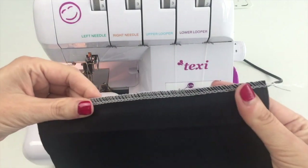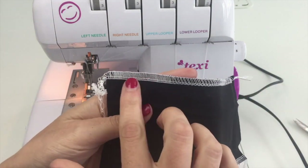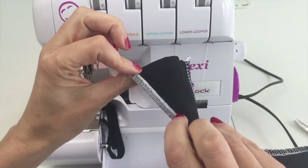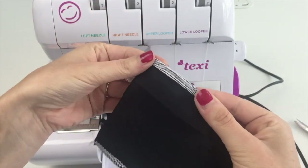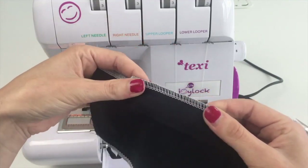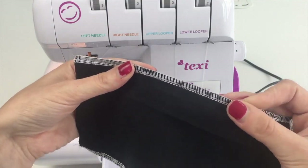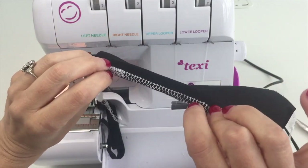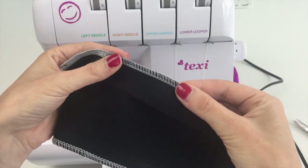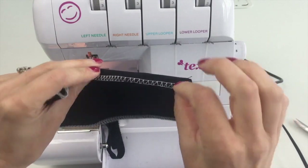Now you can get an idea of how different this stitch can be just by changing the stitch length. At a stitch length of one, this would be amazing for denim or fabric where you want more coverage — maybe even a decorative stitch — since the short stitch length gives really good coverage. In the middle at three is where I usually sew, giving a nice balanced edge finish. At five, the longer stitch length could work as a really interesting basting stitch.